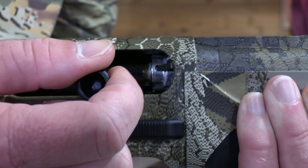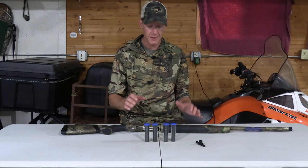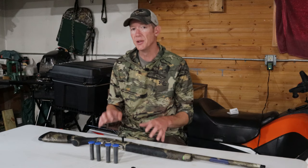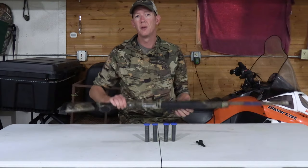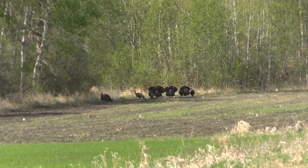The A400 has a new rotating bolt head and a new gas valve that keeps powder gas from leaking out. Beretta says this shotgun will cycle 36 percent faster than other shotguns. They also say it reduces the gas that gets into your action by about 50 percent, so you don't have to clean your shotgun as often.